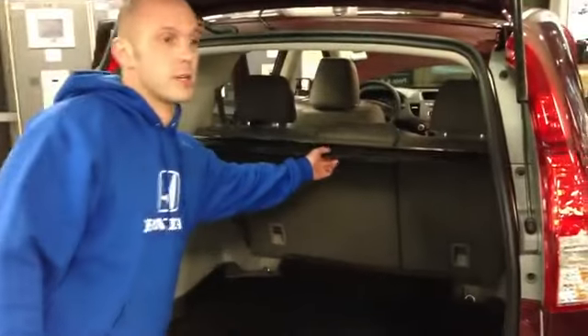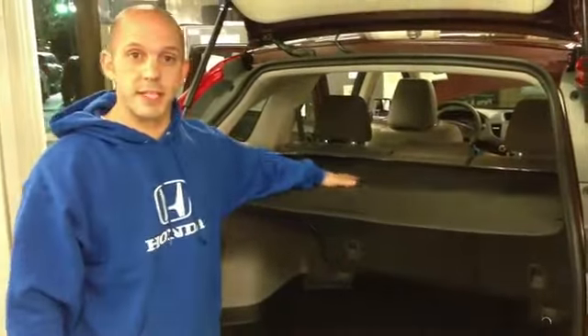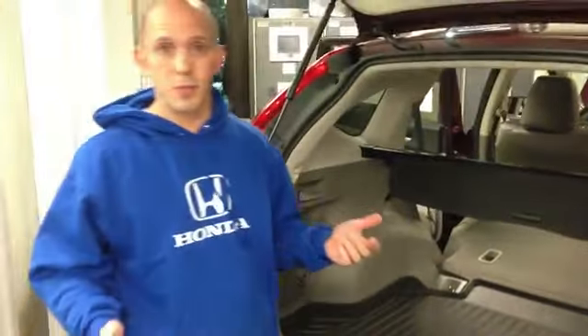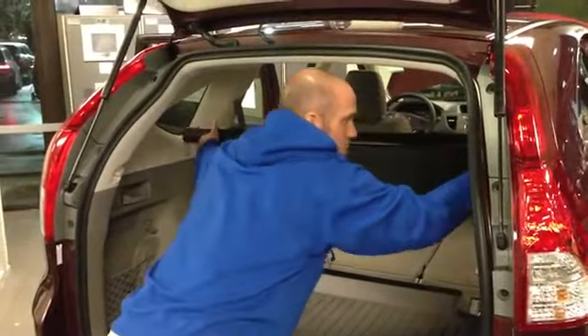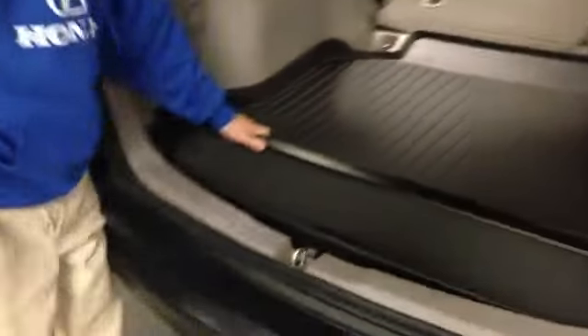Let's start in the rear of the vehicle. All cars with leather come with this accessory cargo cover, which is really nice to cover things on the inside. Now in the CR-V both back seats come down with these nice little handles. What a lot of people don't know is what to do with this cargo cover when the seats are down — it's obviously in the way. It is removable and storable; it locks right into place, so now it's out of the way and you can fill it all the way to the top.